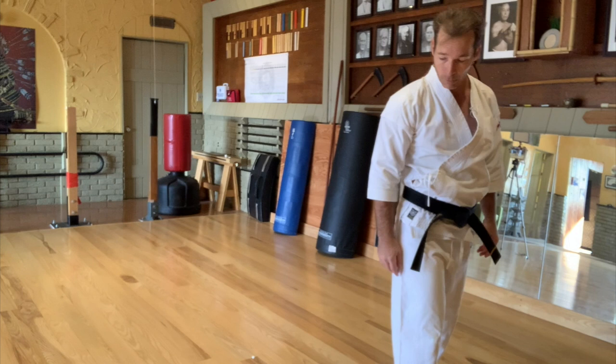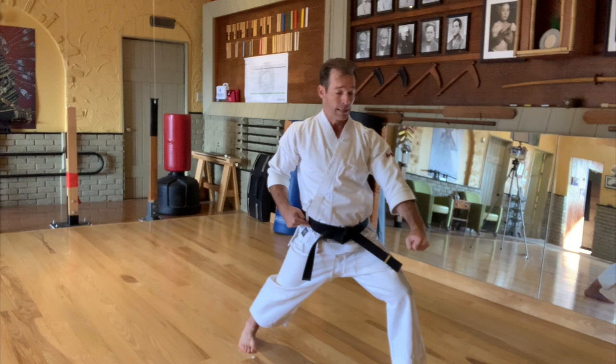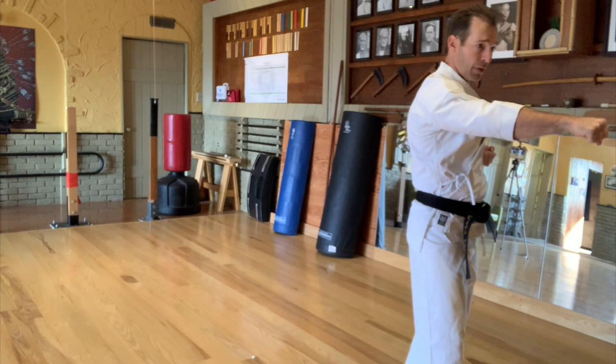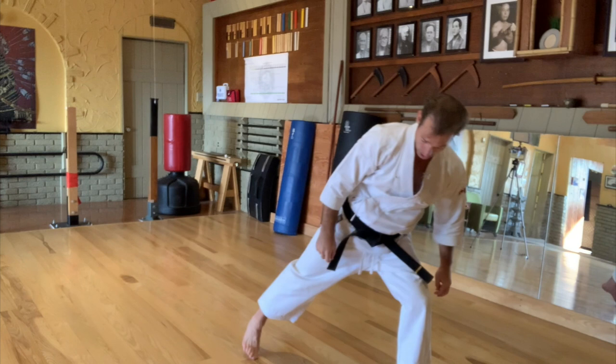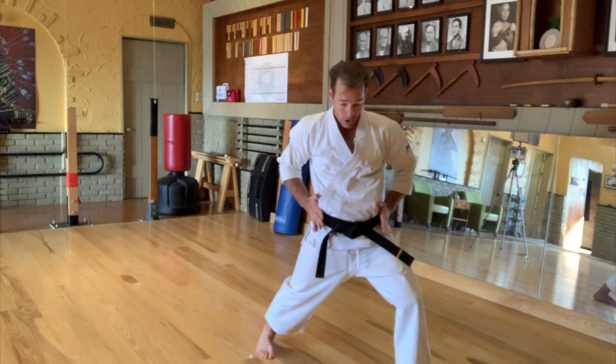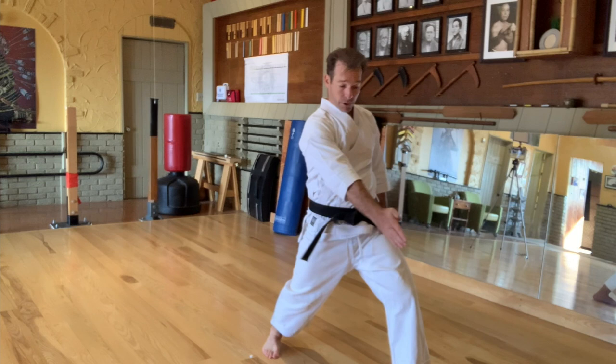Instead, from your low block position, take the right side and cock the hip as you're stepping. Now you're already coiled, so as soon as that foot touches down you can deliver the technique. I'm in my low block, I've delivered it, and as I step I cock the hip to the right to get that coil position. It's all happening as the right foot comes through — you're cocking the right side and delivering the punch.